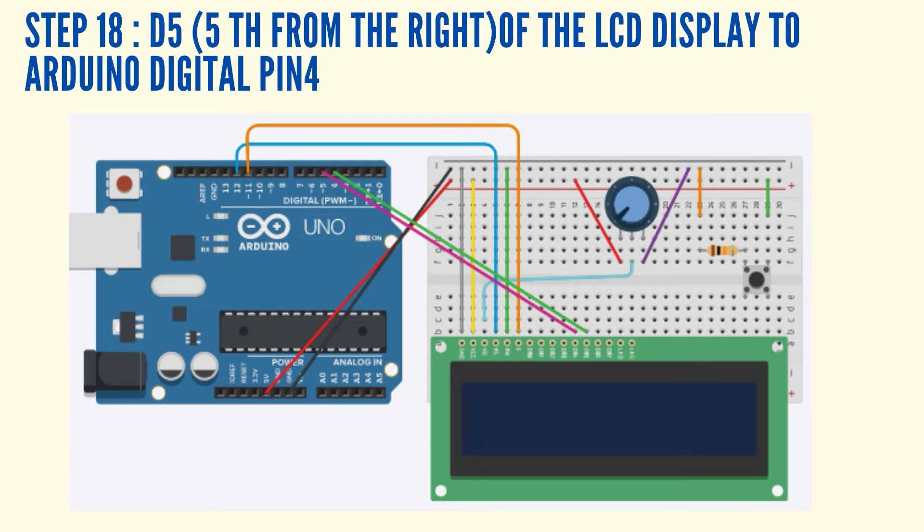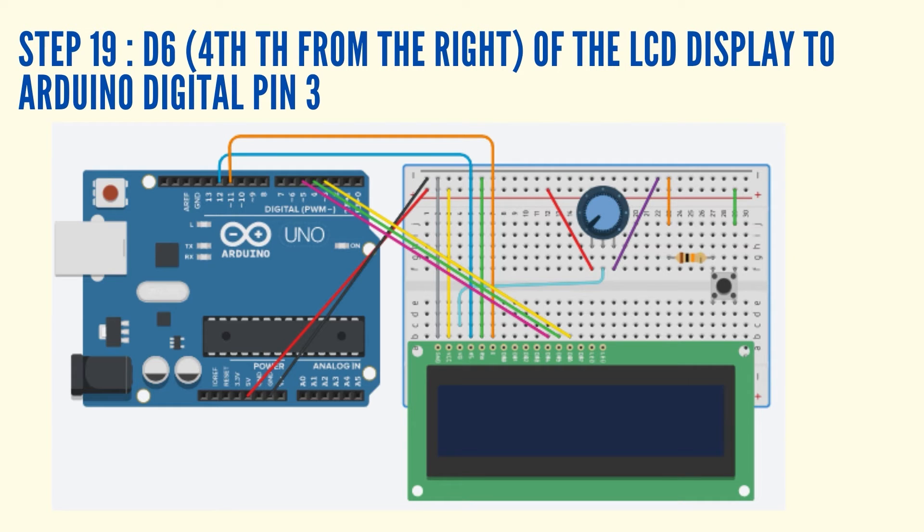Connect the D5, which is the 5th pin from the right of the LCD display, to Arduino Digital Pin 4 using a jumper wire. Connect the D6, which is the 4th pin from the right of the LCD display, to Arduino Digital Pin 3 using a jumper wire.